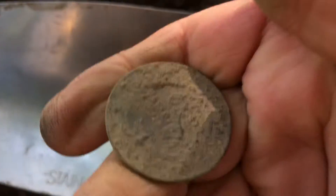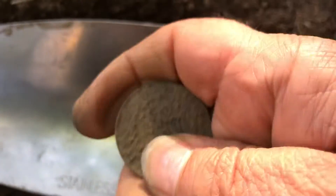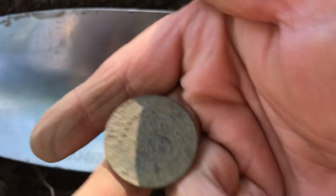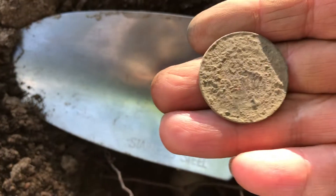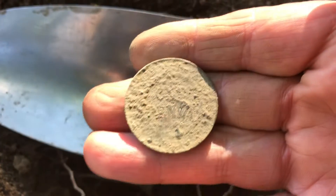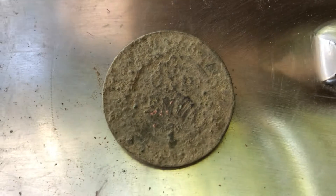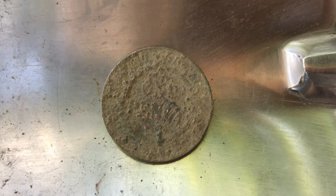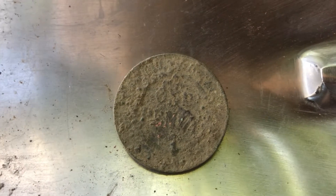It could be a 1930 — who knows? I'm going to find one one day, I can feel it. A 1930 penny, wouldn't that be nice? I'd shout you all a drink or two or three. I still can't see the year on that one, guys. You're going to have to wait till I get home. If any of you can see the year before me — if it's a '30 — let me know. See ya!